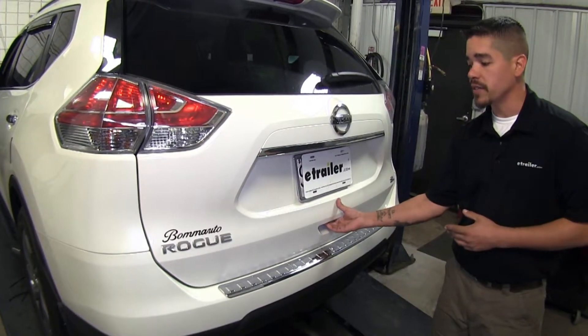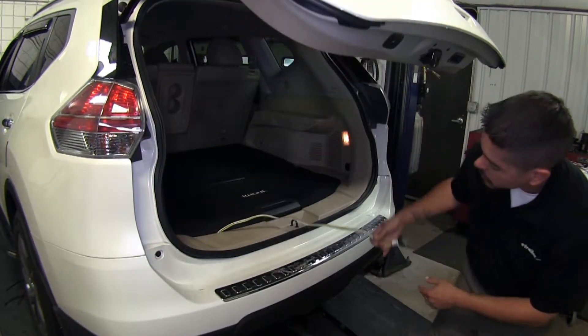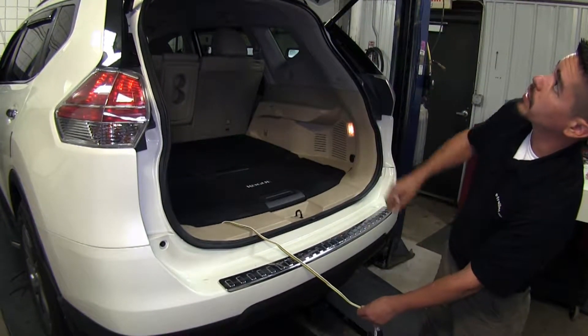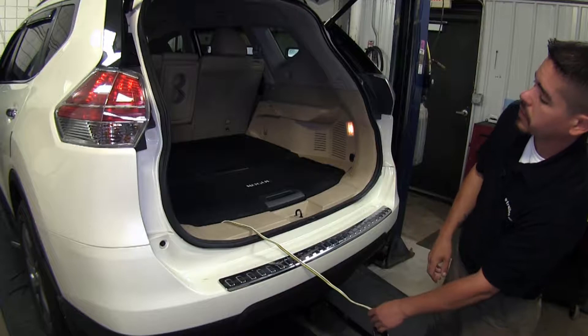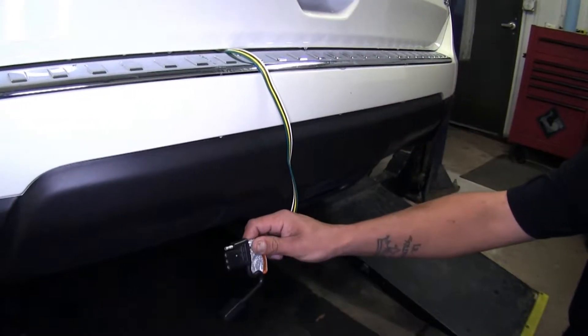Both of our kits are going to live inside of our vehicle until we're ready to tow, and when we are we can simply drop our lead down, close our hatch, and our wiring will be right here when we're ready to hook up to our trailer.